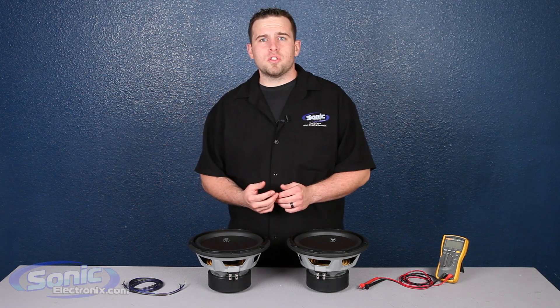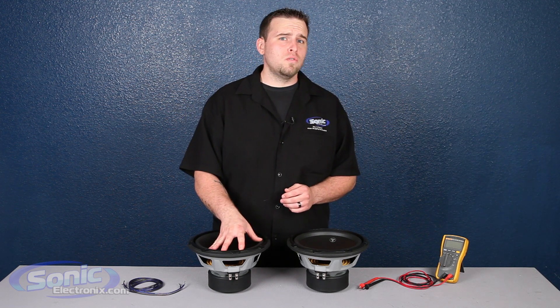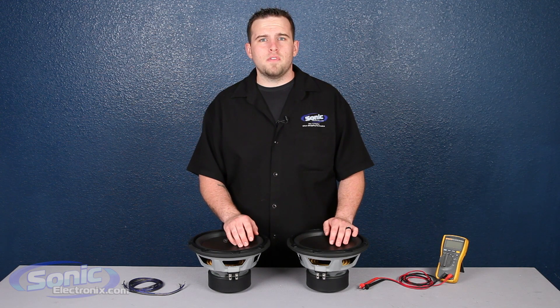Hey guys, this is Bryn with Sonic Electronics and today we're going to be showing you how to wire these two single two ohm subs in parallel to equal a one ohm final impedance.